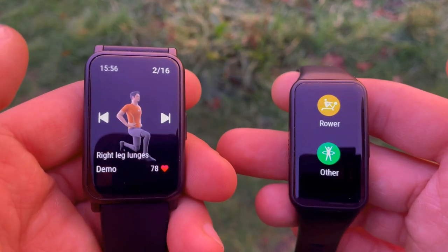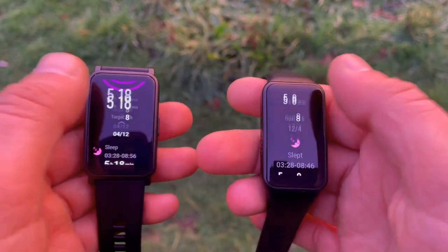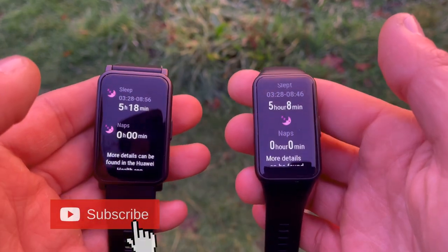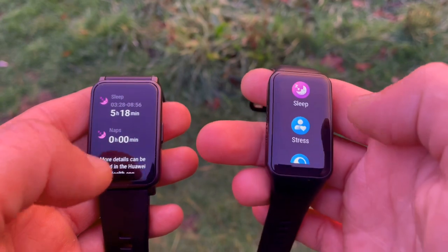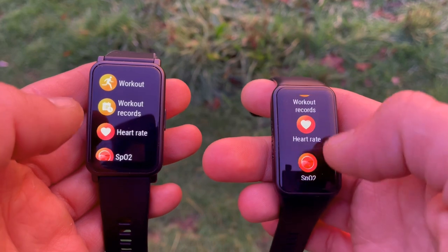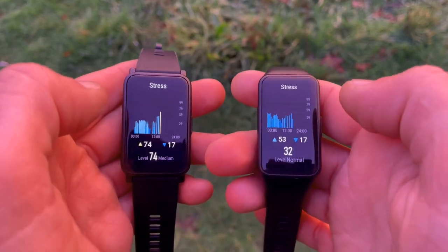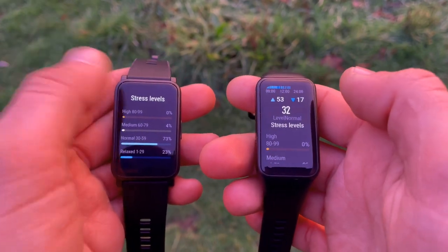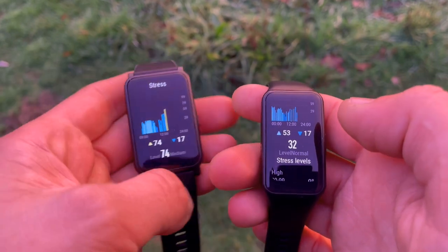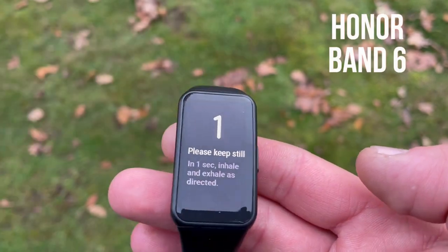Both watches monitor sleep using Honor's TruSleep technology for sleep stage monitoring, which is certified by Harvard Medical School. It provides details on light, deep, and REM sleep, along with sleep scores and personalized insights. Both trackers also feature TrueRelax, a stress level monitor that can be used on demand or tracked continuously in the background, plus a guided breathing app to help reduce stress.